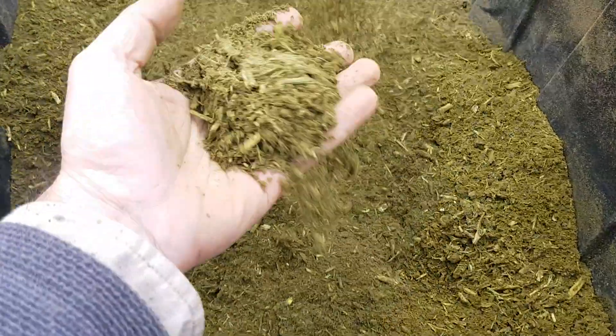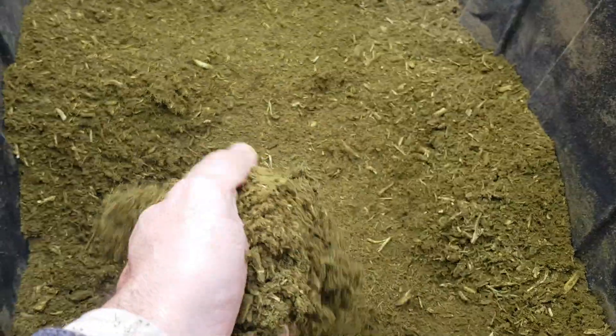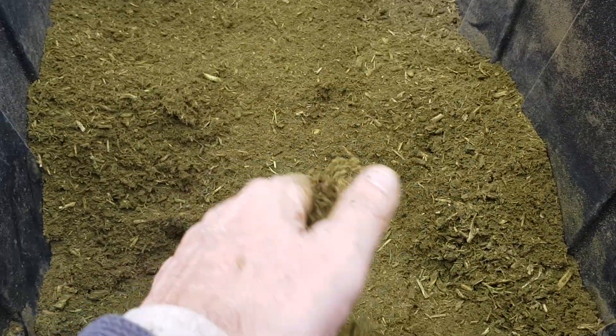Everything is just ground up — it's almost like a dust in some ways. But this is what it does. So we got 42 pounds of this.